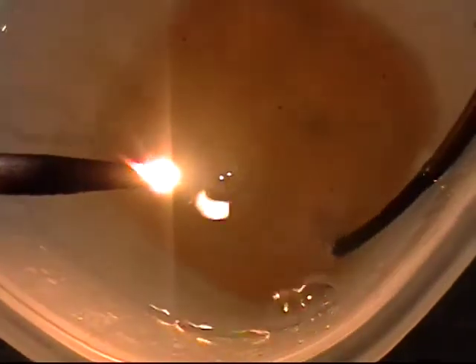You can see the hydrogen coming out of that tube. And I got my little torch here, and we're gonna pop some hydrogen bubbles and ignite them. Let's see what happens.